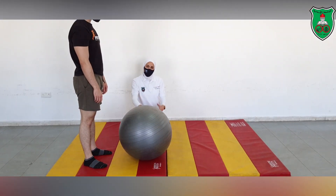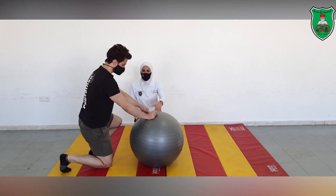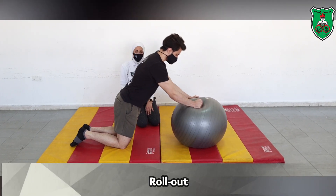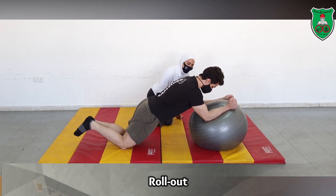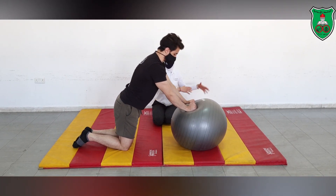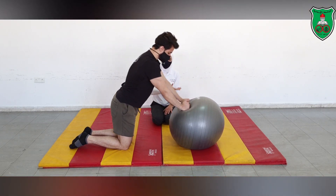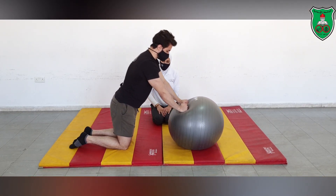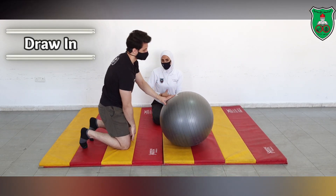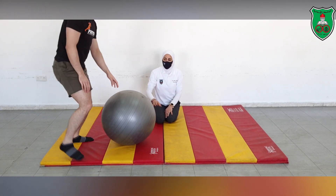Now we will be performing the rolling-out exercise using the medicine ball as a strengthening exercise for the lumbar flexors. From a kneeling position, you will walk the ball forward as far as you can, then raise back up again. You need to engage the lumbar flexors by applying the draw-in maneuver throughout.